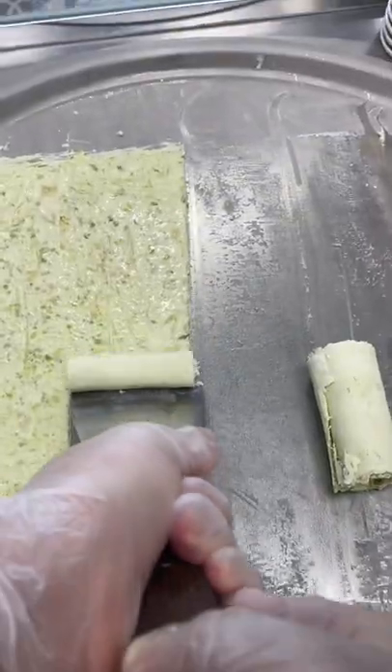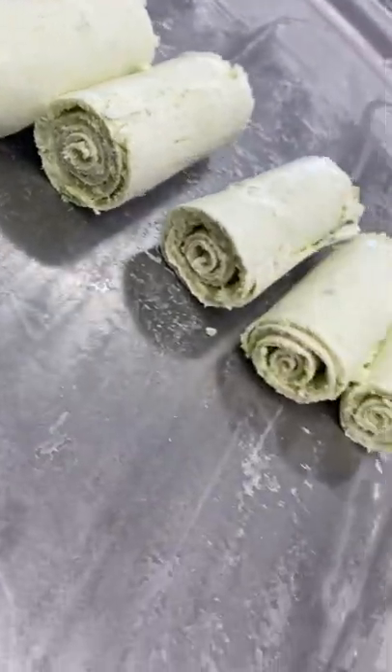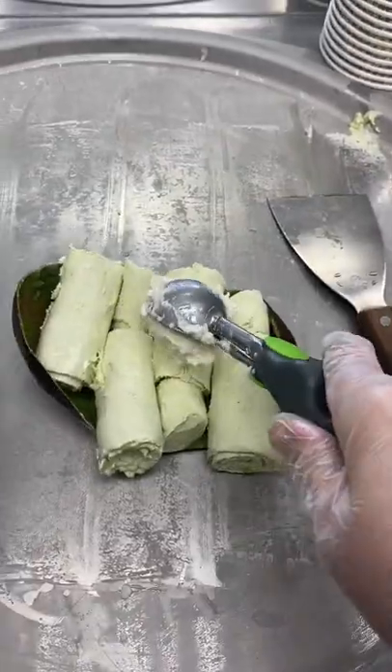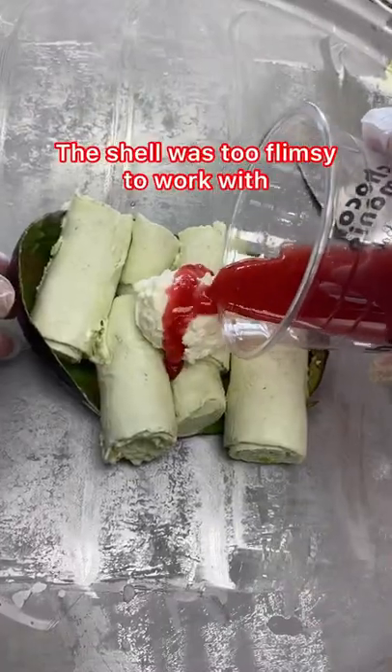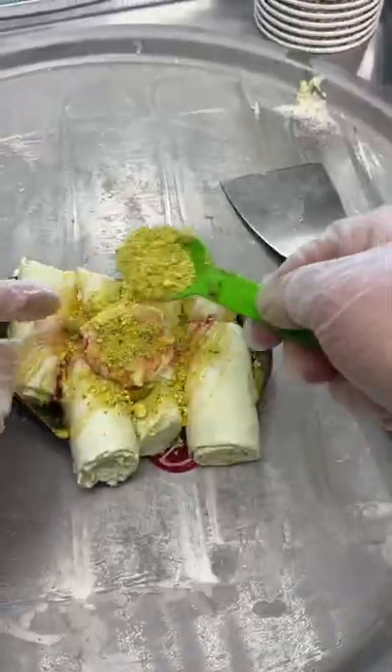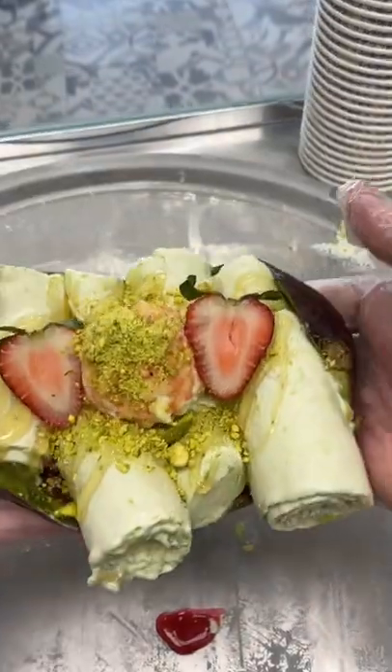I did have to add honey for mixing because the avocado is bland by itself, even with the sweet ice cream mix. I topped it with strawberry puree, honey, and pistachios. Do you think avocado belongs in sweets just as much as savory food?